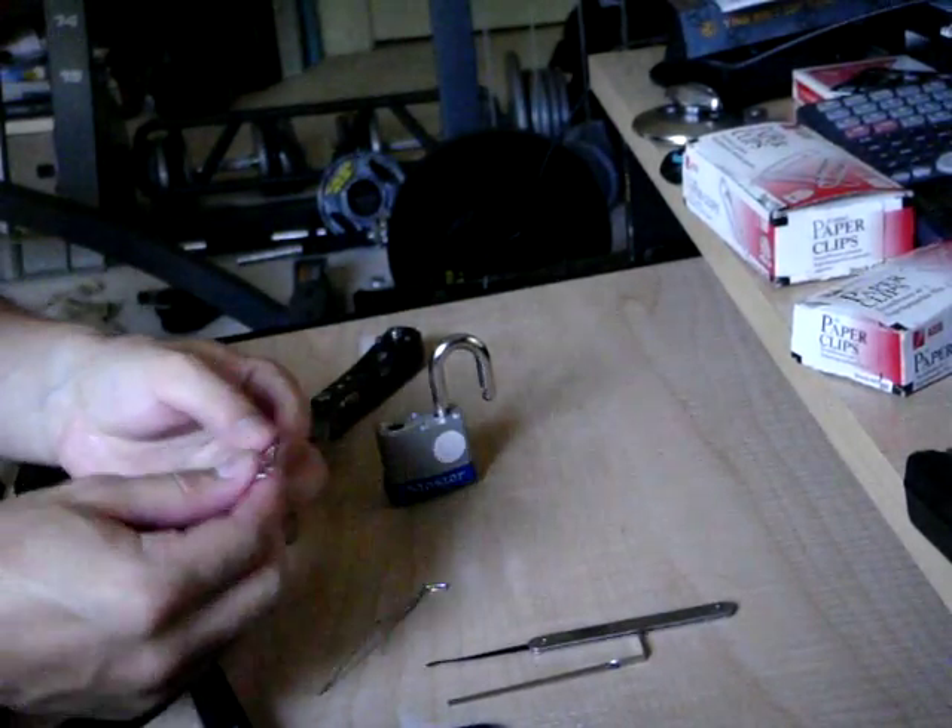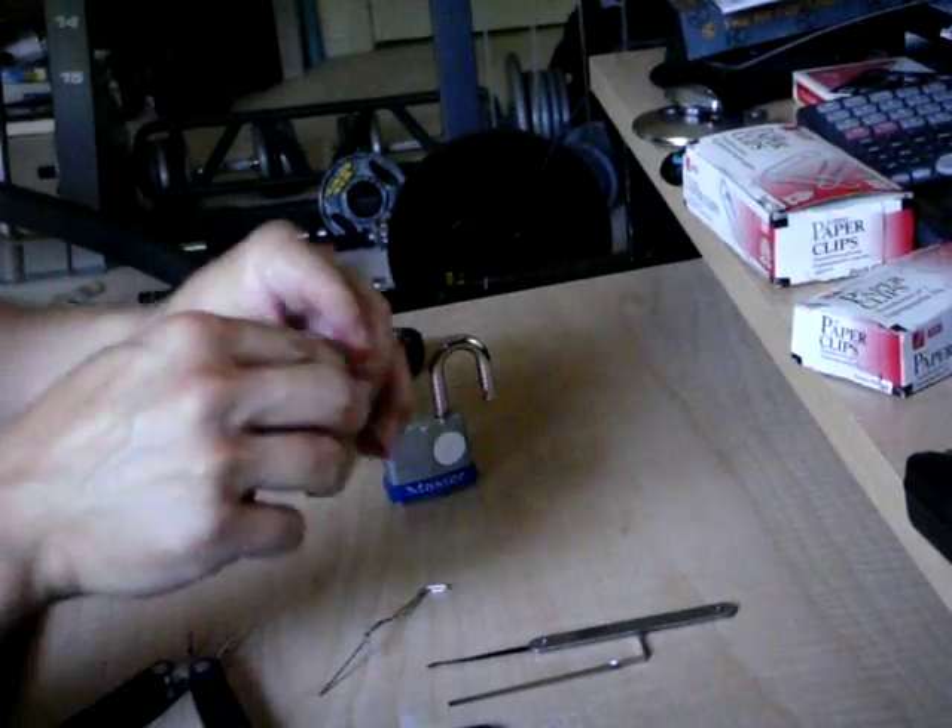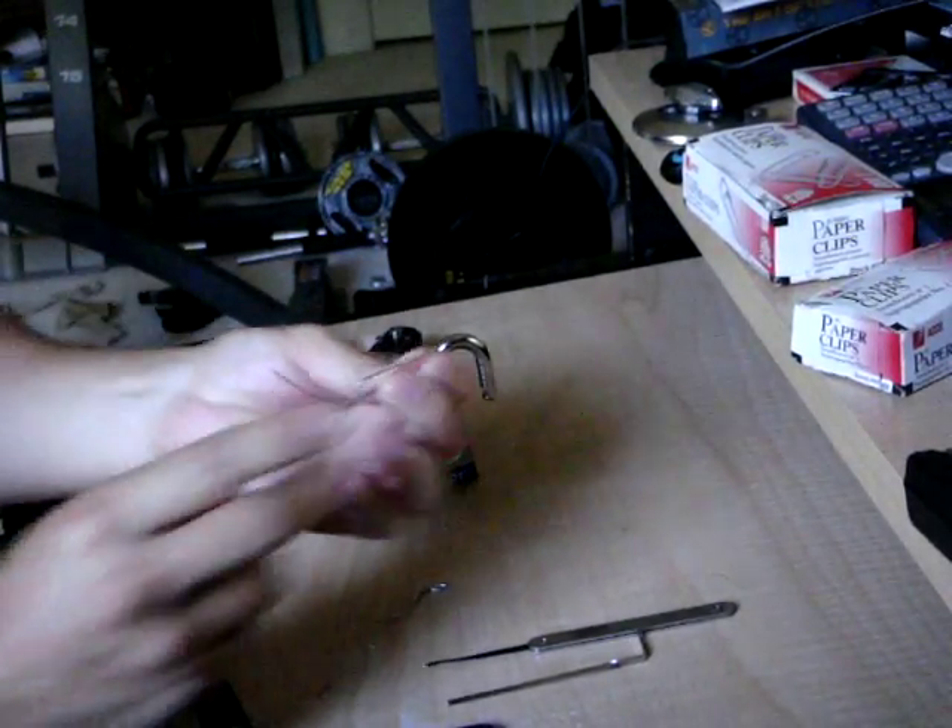Now we make the pick. To make the pick it's a lot simpler — you just take your jumbo paper clip and open it up like that. You're good to go.